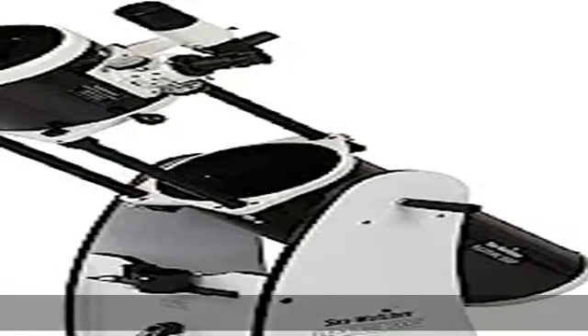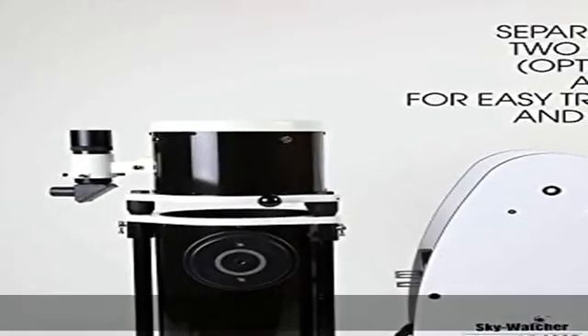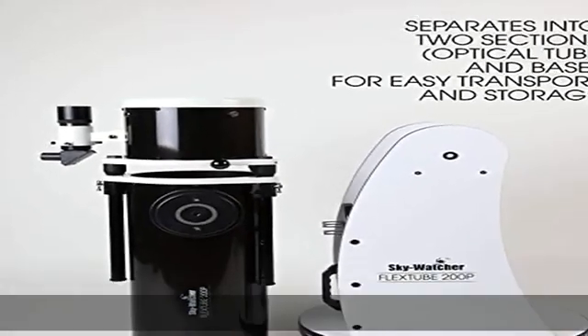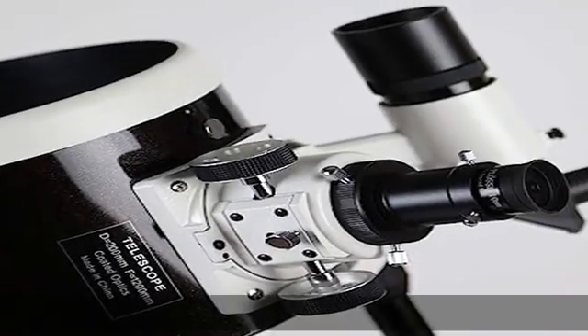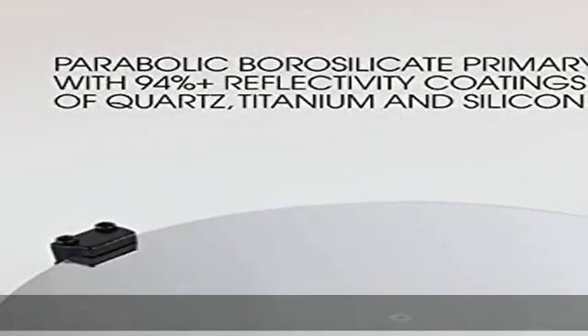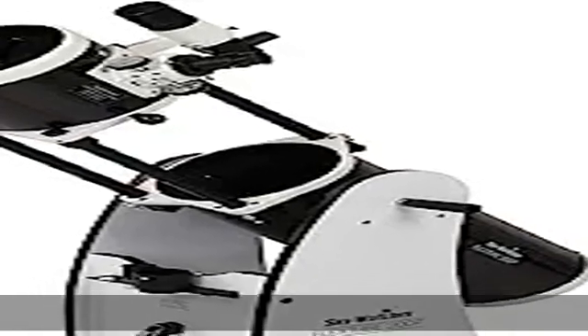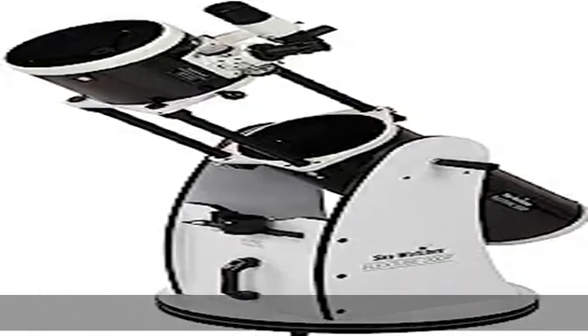Large aperture — get a bright, bold viewing experience at a fraction of the cost of other optical designs. Innovative collapsible design: unique strut design allows the optical tube to collapse for ease of portability while keeping collimation. Proprietary tension control handles: these patented handles allow for accurate movement without the need for a perfect balance point.